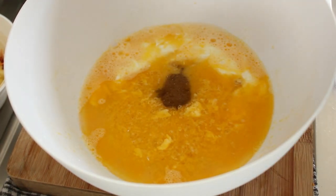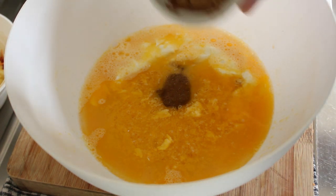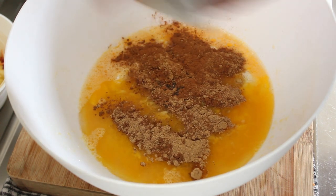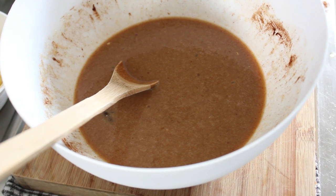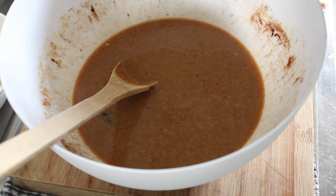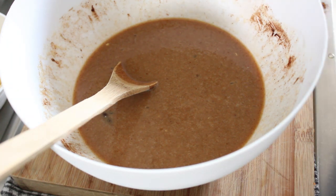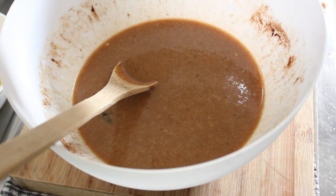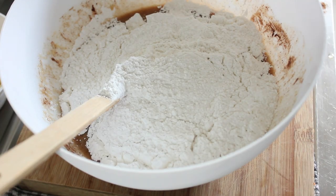But before we do that, we've got a teaspoon of ginger, a teaspoon of cinnamon and half a teaspoon of mixed spice to add as well. Now our flour — in the flour I've already mixed in one and a half teaspoons of baking powder and one teaspoon of baking soda. We'll just pop that in and mix that in too.